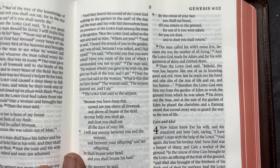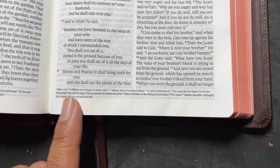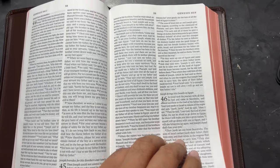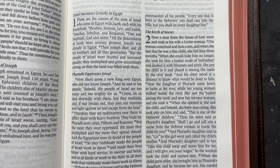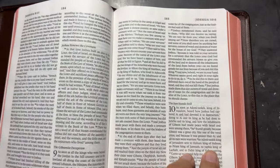It is not verse by verse. We do have two columns. There are no references, only footnotes. It's a thin line Bible. There are no book introductions or anything like that. All you're going to get is that right there, my friends. That's all you will get in this Bible, and that's the way the whole Bible is.